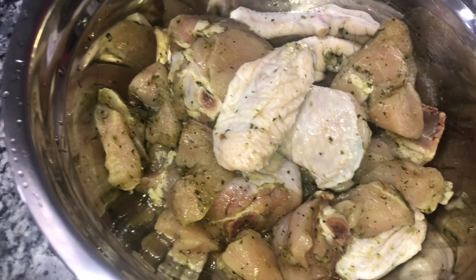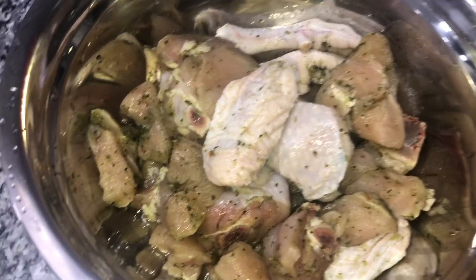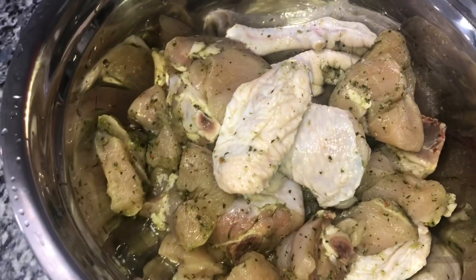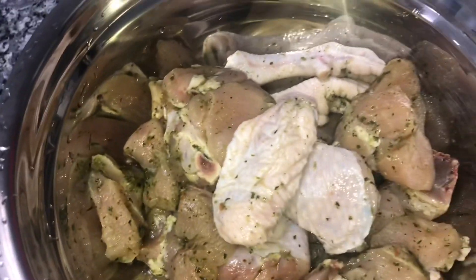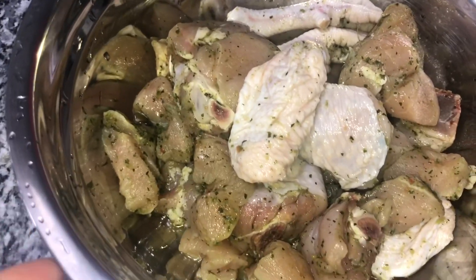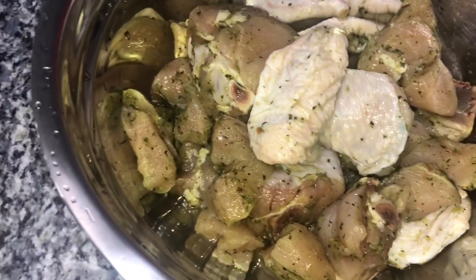Today I'm going to make a quick stew chicken. Whatever you feel to do, you can do it — you can omit whatever ingredients you don't like or add ingredients that you like. This is just how I make my stew chicken. I had some leftover chicken; when I buy a whole chicken it's too much.